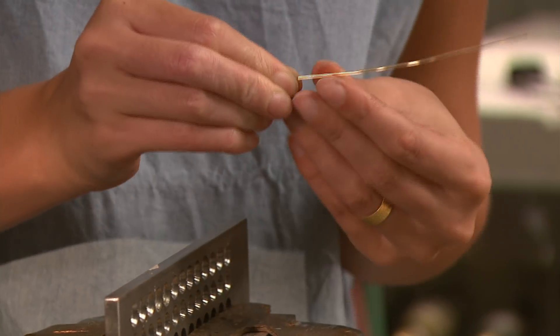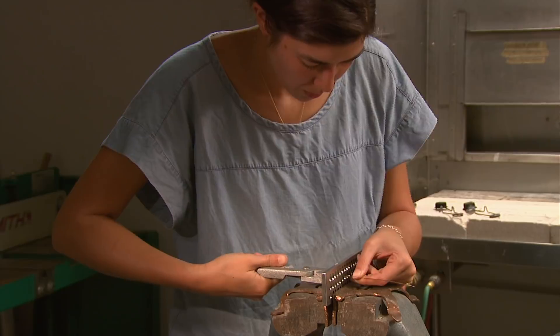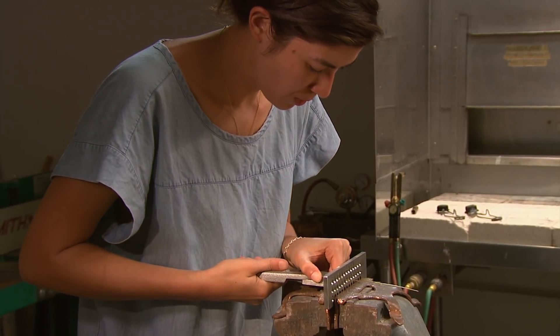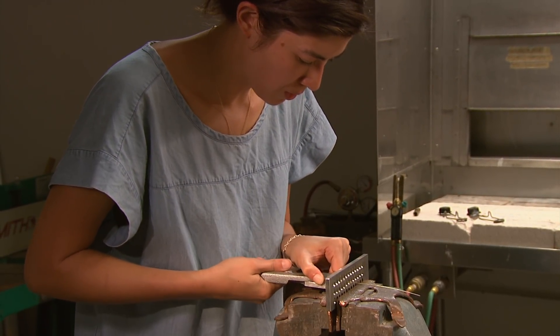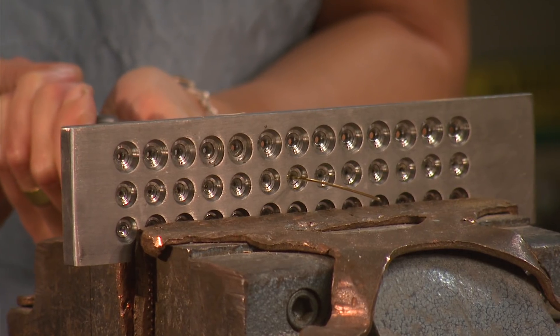First, the wire should be annealed or softened with heat in order to stretch the metal more easily. The wire is pulled through increasingly smaller holes, becoming thinner and longer.